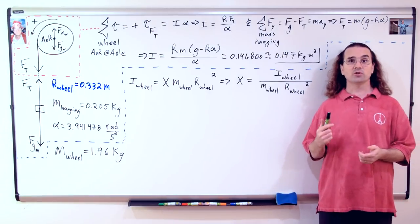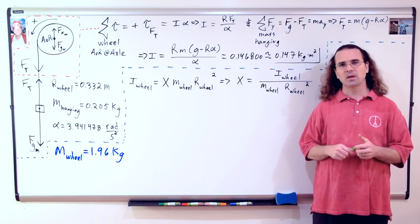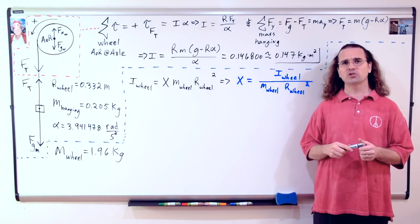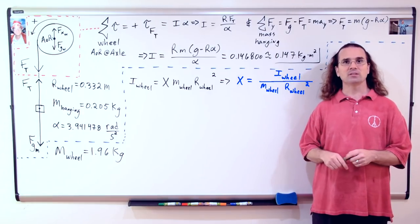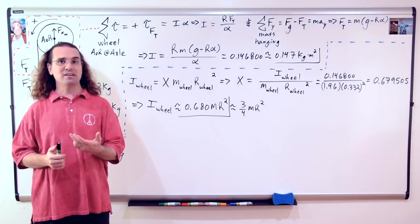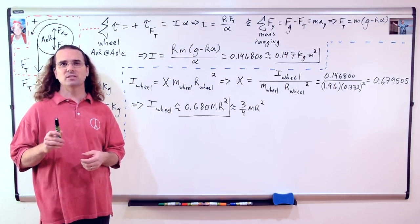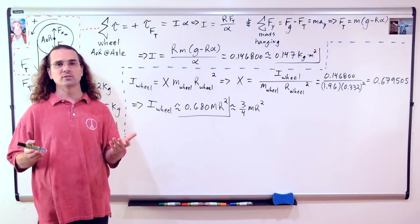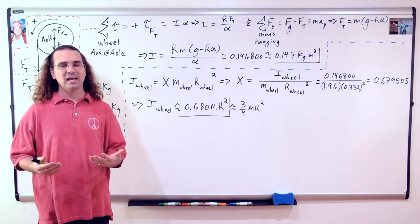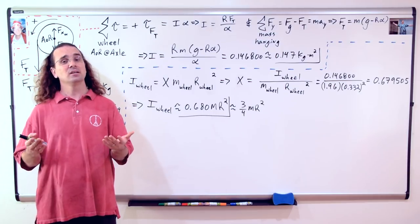We already know the radius of the wheel is 0.332 meters. I measured the mass of the wheel to be 1.96 kilograms. I have plugged in the variable x for the fraction and solved for it. Therefore, the fraction should equal the rotational inertia of the wheel divided by the quantity mass of the wheel times the radius of the wheel squared. Substituting in our numbers gives us 0.679505 for x, or that the rotational inertia of the bicycle wheel equals 0.680 times the mass of the wheel times the radius of the wheel squared. I know 0.680 is not quite three fourths; however, I think you could agree we have shown that the number we got for the rotational inertia of the bicycle wheel is reasonable.